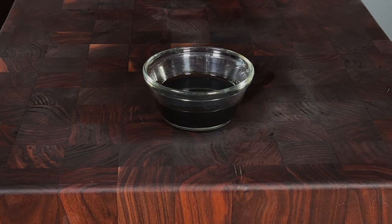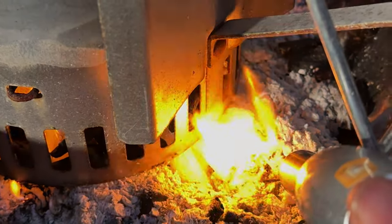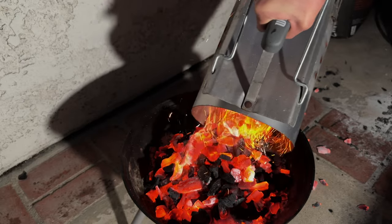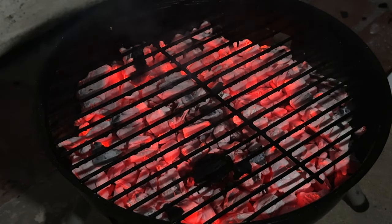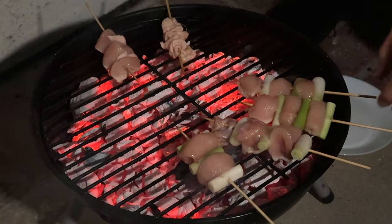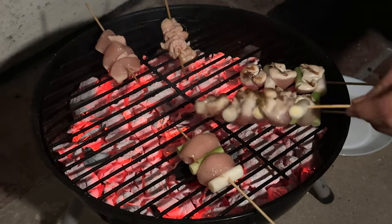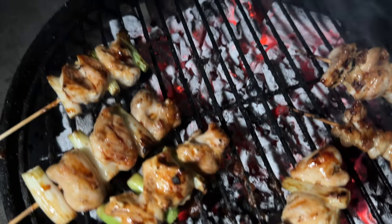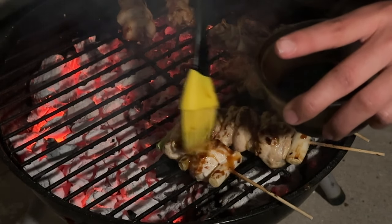Here we have some tare — that awesome sauce we're going to be brushing over the chicken as it's grilling — which will give the chicken lots of wonderful flavor. I'm using acacia wood charcoal, some of the hottest charcoal you can get, though you can also use binchotan. We'll lay our skewers down, and after about a quick one-minute sear I'll flip them, making sure the chicken is charring but not burning, then brush on some tare.